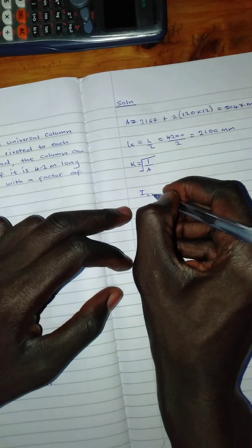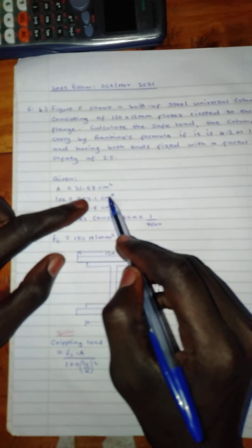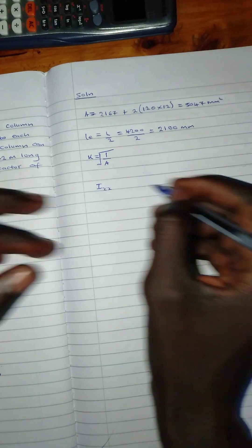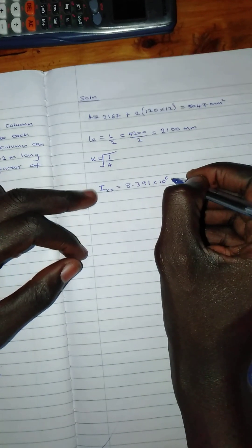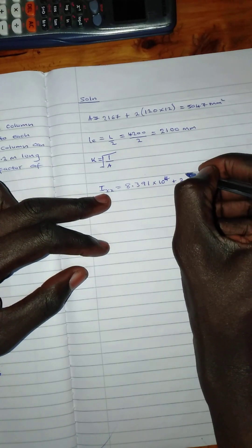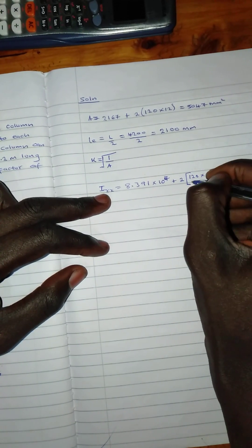We were given Ixx of the UC section, so we convert it into millimeters. Then we calculate the Ixx for the two plate parts and add them. Converting the given Ixx into millimeters gives 8.391 times 10 raised to power 6 mm⁴, then plus 2 times the plate contribution using bd³ over 12.